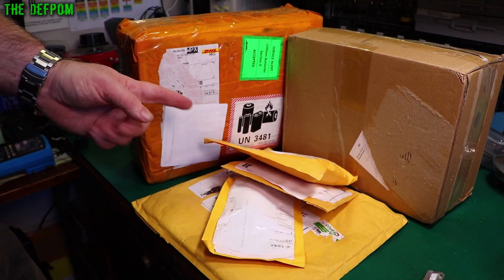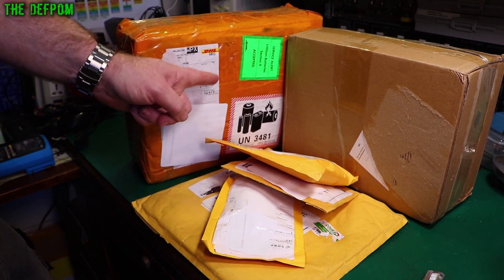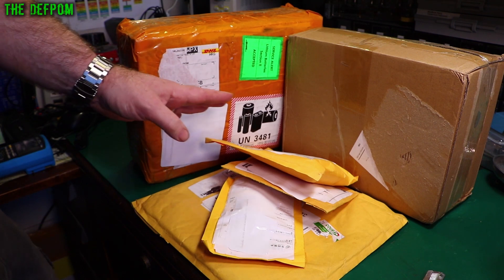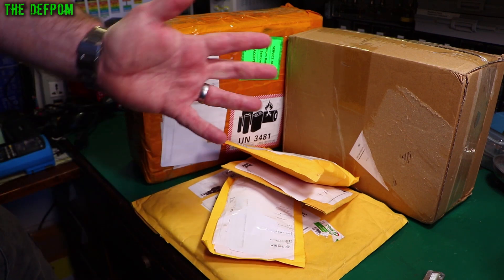Mailbag time, got a few things here. A couple of mystery items - I don't know what's in these two boxes here. I think this has been sent to me by Kireits. They've just sent me a gift apparently. These I think I know. Anyway, we'll find out. It's a mystery to me. Merry Christmas.